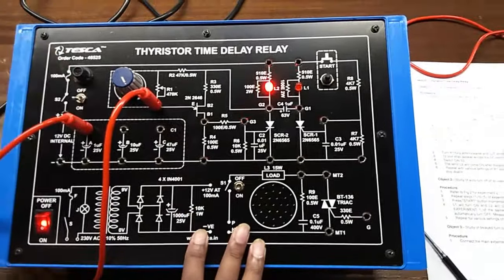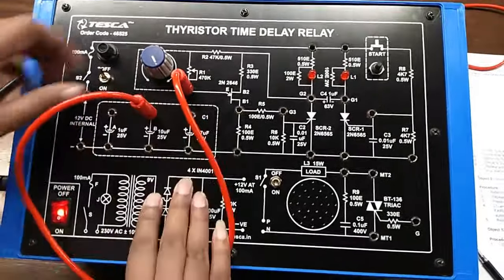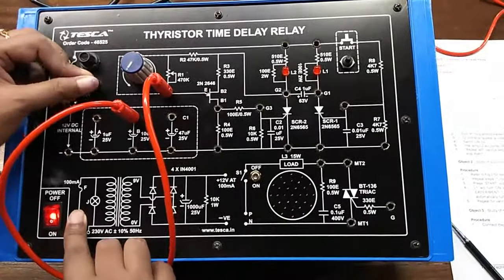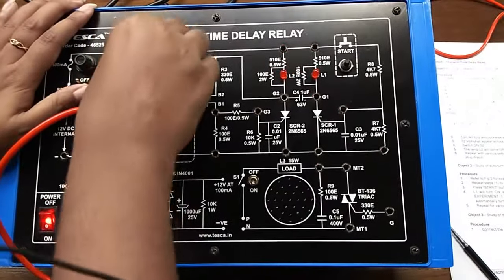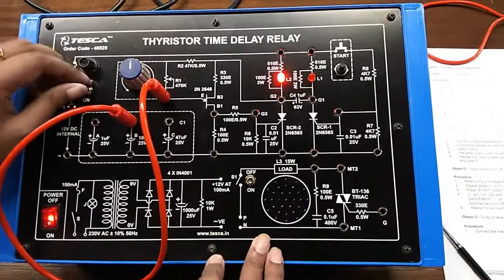You can see there is also a slight delay. Now change this connection and repeat the previous steps — change the value of the potentiometer — and you can see that the delay time has increased.